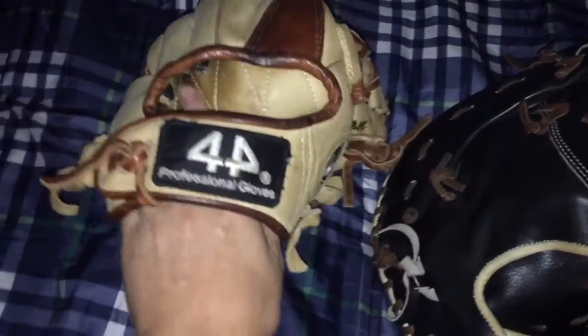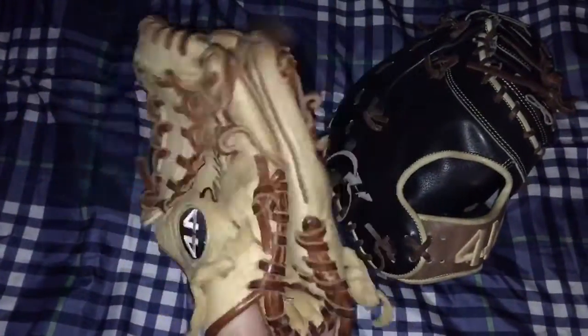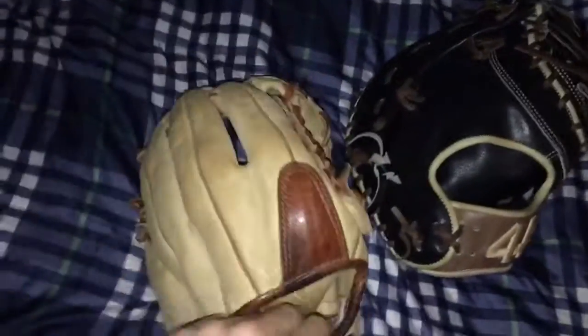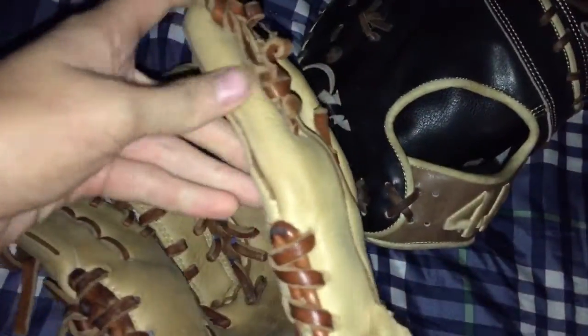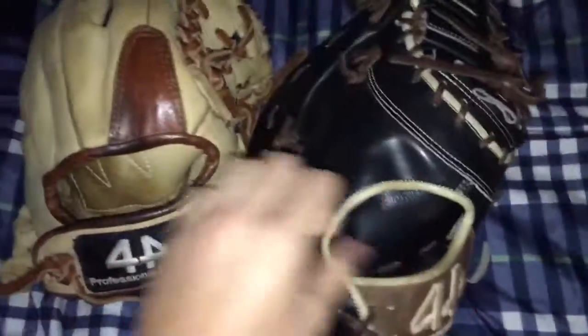First, let's look at the older model. This is an 11 and three-quarters inch trapeze glove in the bone colorway. This is the regular steer hide model. Just looking at it, the craftsmanship in general is way better on the newer model — the older one is just not very well handcrafted like they claim. On the newer model, there's not a stitch out of place.